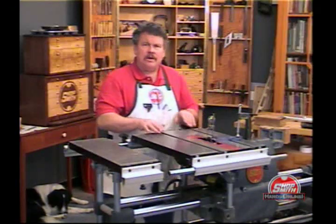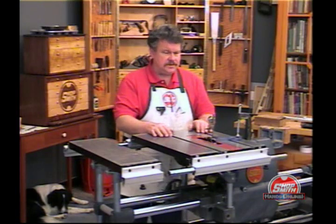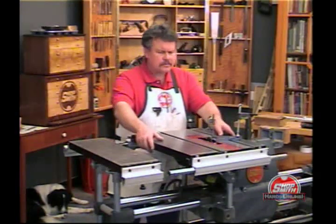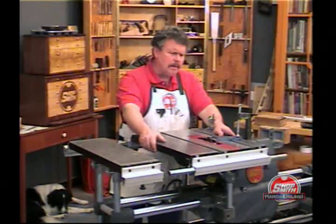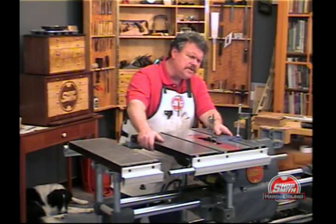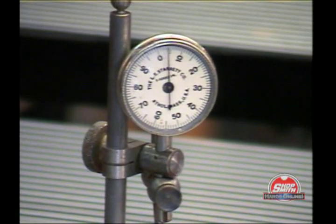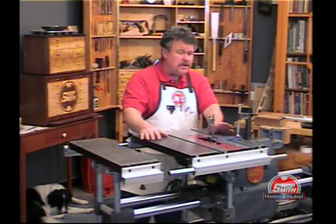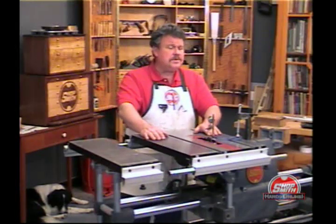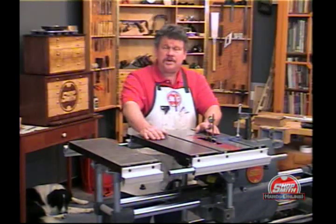When you're making dados and running boards across the table, you're usually guiding the boards with a fence. So I'm going to put approximately the same pressure on this table that I would use pressing wood against a fence. Now if you watch the dial indicator — right and left — you can see that I can move this about five thousandths to the right and five thousandths to the left. That's pretty darn rigid. Five thousandths, plus or minus, is good for most woodworking operations — you can do fine woodworking with that.